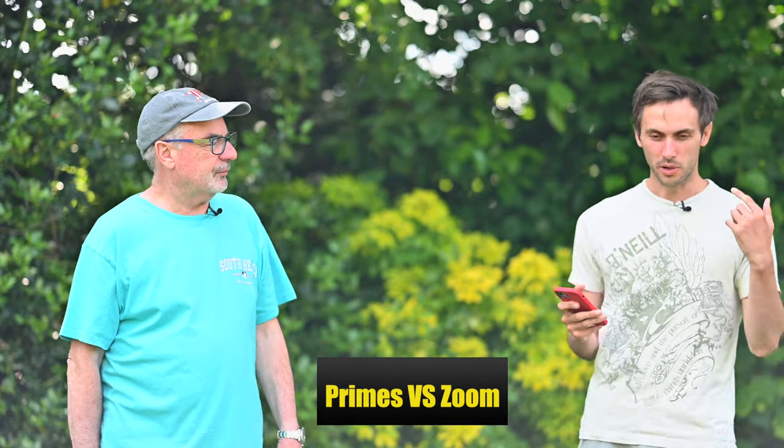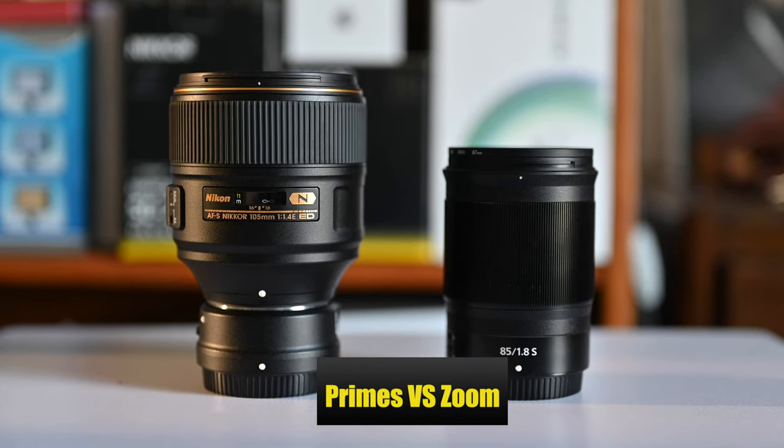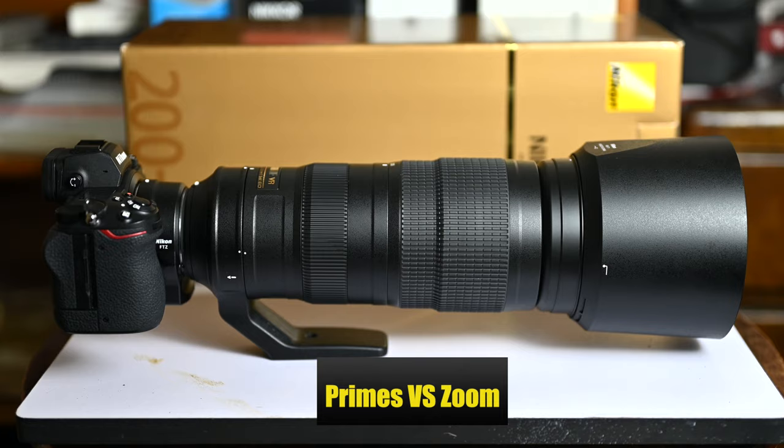The reason I don't own the 70-200 is that I got the lenses around it instead: the 105mm f/1.4 for portraits and other uses where I love that depth of field at f/1.4, and the 200-500 for wildlife and birds. Combined with the 85mm at the lower end, those three cover what the 70-200 would give me.